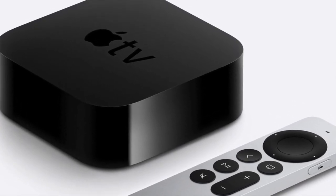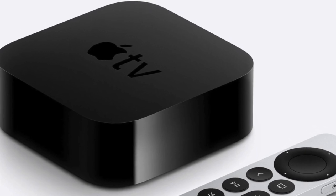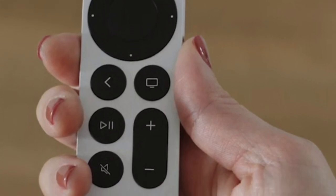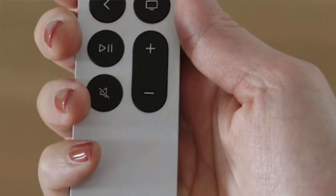In a nutshell, I like the clicky buttons, the mute button and the jog wheel controls. The cons are it's kind of expensive if you're upgrading from an older Apple TV remote.